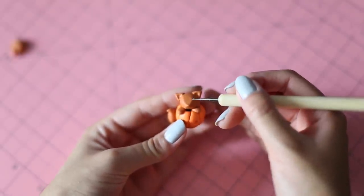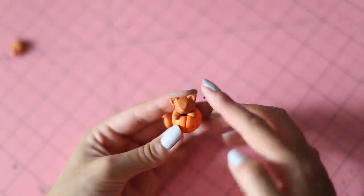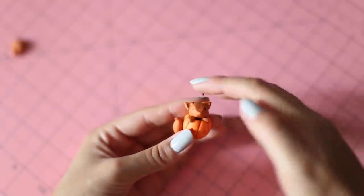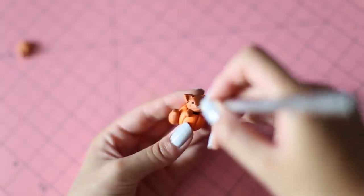Indent where the eyes will be and add tiny balls of black clay. Then indent the sides of the head for the whiskers.